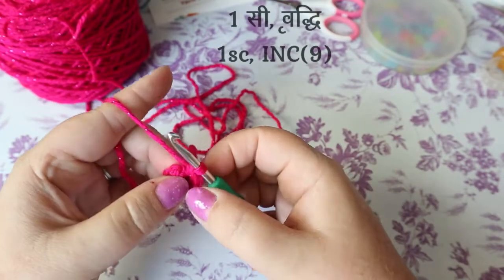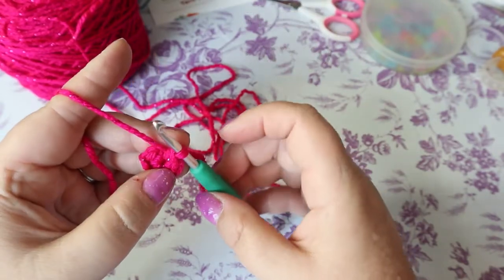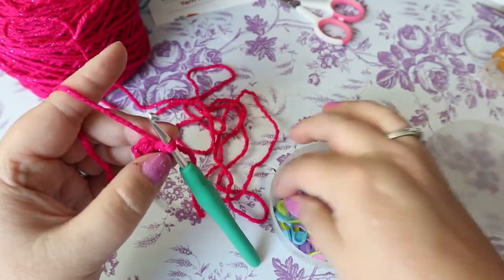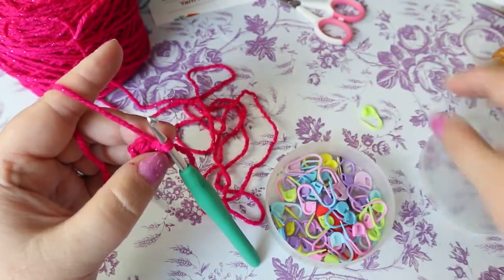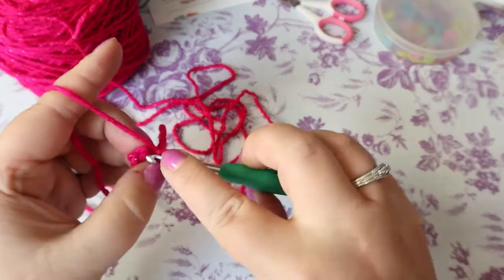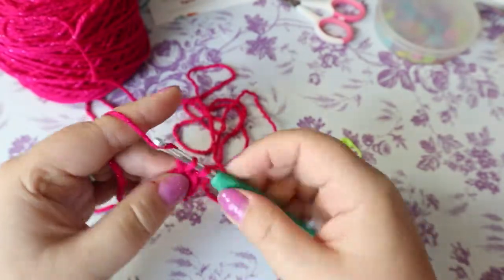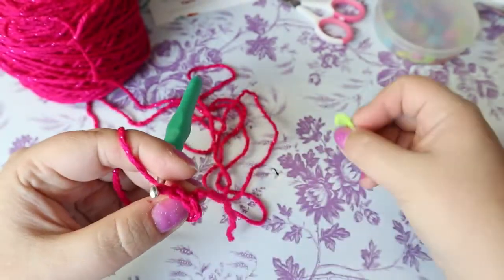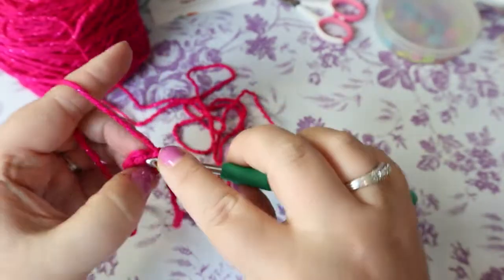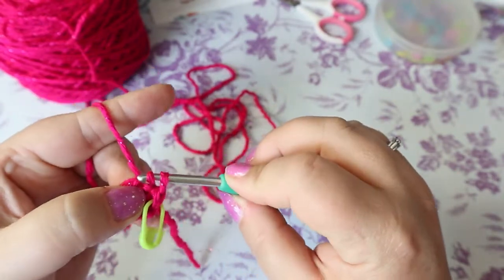Your next round is going to be one single crochet and an increase — we want our starfish to be pointy. You're going to need a stitch marker because we're not slip stitching or chaining; we're doing this amigurumi style, going right into the stitch. Put your marker in. That's one single crochet, and then your next stitch gets the increase of two single crochets in the same space.